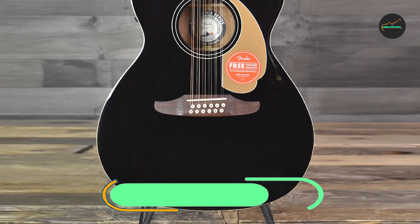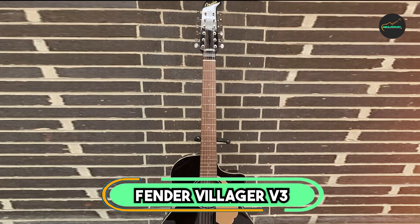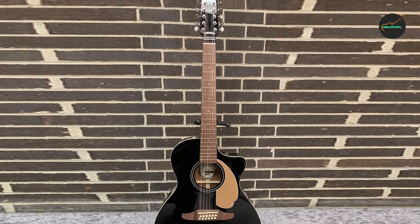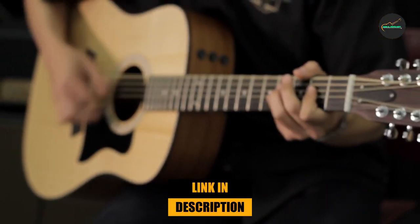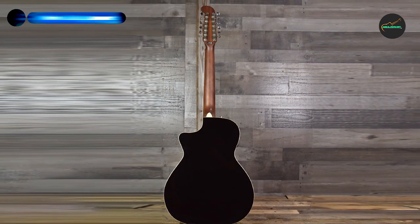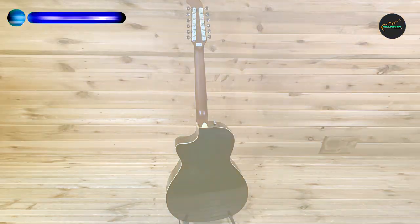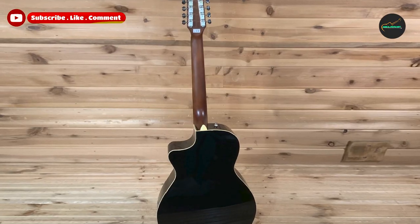Next, at number 4, we have the Fender Villager V3. The Fender Villager V3 is an excellent acoustic guitar that delivers a rich and balanced tone with impressive projection. The guitar features a dreadnought body shape with a solid spruce top and mahogany back and sides, which provide a warm and full-bodied sound. The neck is made from maple with a rosewood fingerboard, which offers a comfortable playing experience that is easy to navigate.